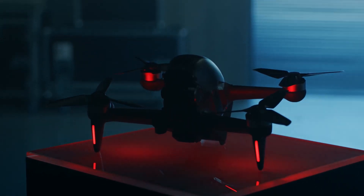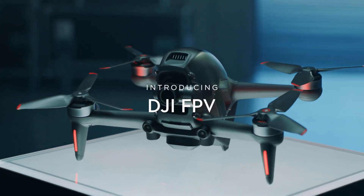I'm skipping a business class for this. Not very responsible, wouldn't recommend it. But we need to talk about the DJI FPV from a college filmmaker or YouTuber's perspective.